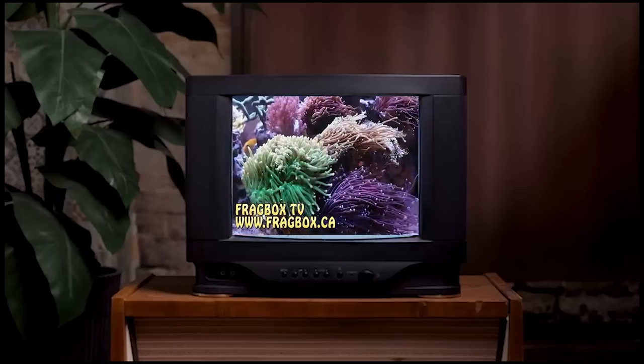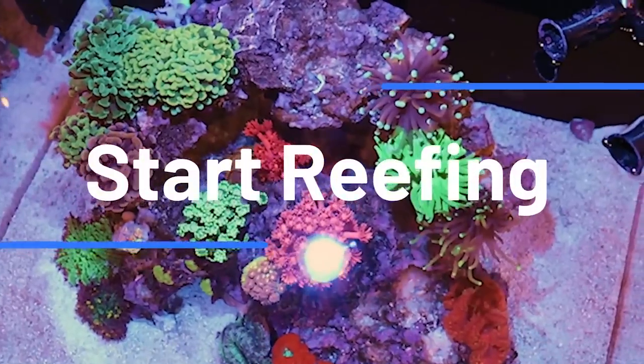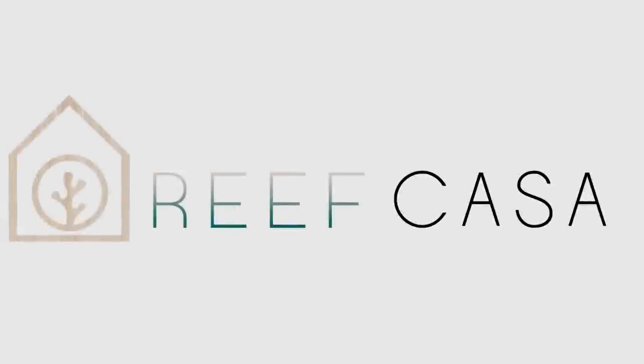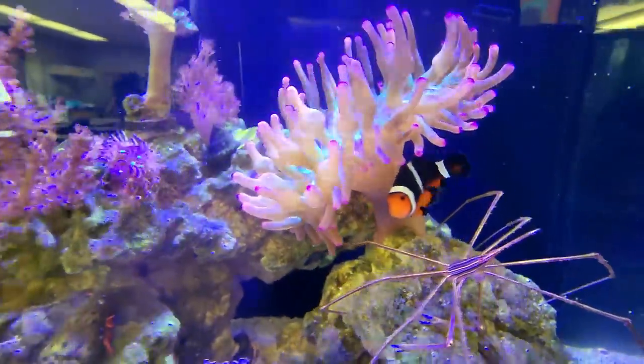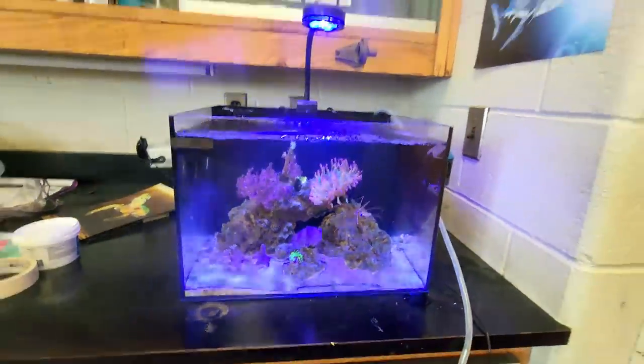This episode of Frag Box TV is brought to you by the world's most beautiful nano reef tanks. Start your reefing adventure at ReefCasa.com. What's going on my reefing fam? March here. This is Frag Box TV. This is our Studio 12 here at a high school in Toronto that we donated to the school.